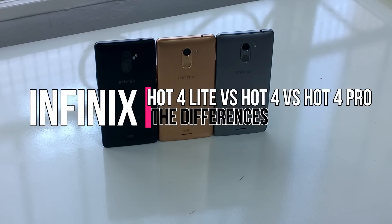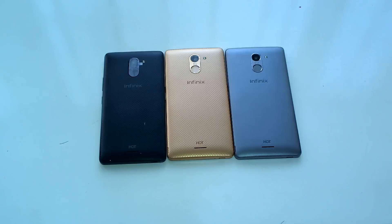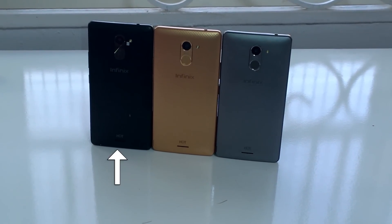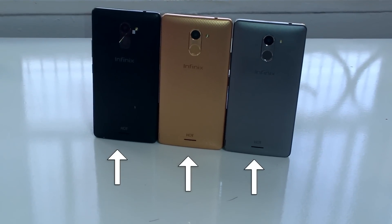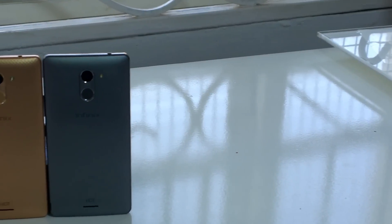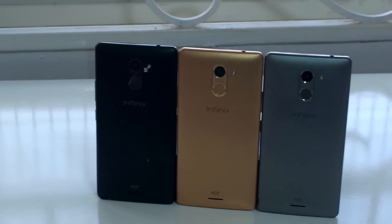Hi everyone, welcome to another video. This week we're comparing the three devices in the Hot 4 series of phones from Infinix: the Hot 4 Lite, the Hot 4 Pro, and the Hot 4. For this video, keep in mind that the black phone is the Hot 4 Lite, the golden device is the Hot 4, and the grey device is the Hot 4 Pro. When you place these devices beside each other they may look identical, but if you take a closer look you start to notice the differences.